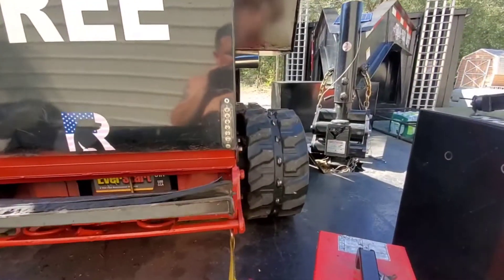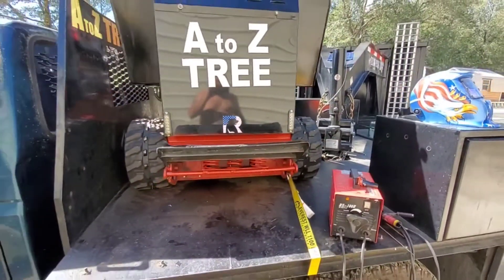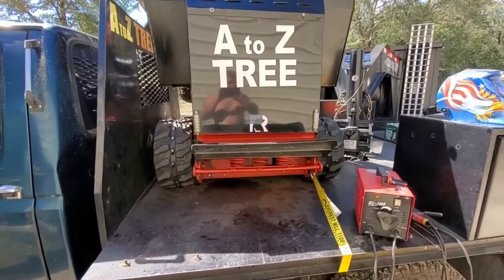If you're having problems with tracks, just make sure when you order new ones that they're staggered like that. It's a great ride on concrete now.